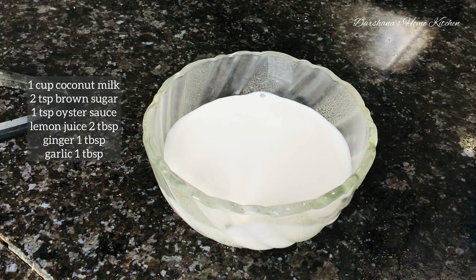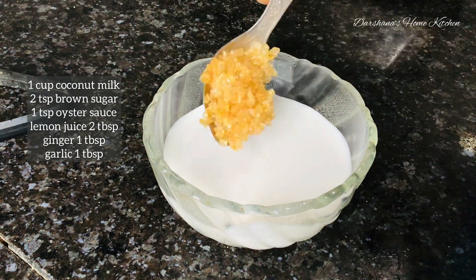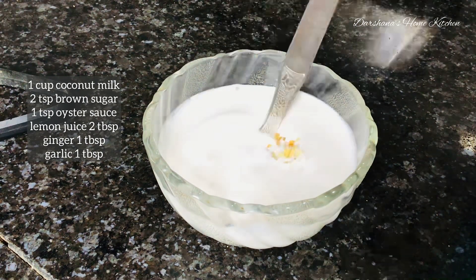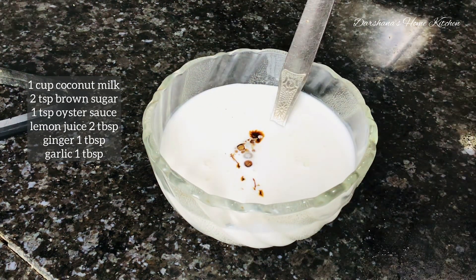First, I have taken one cup of creamy coconut milk and added two teaspoons of brown sugar, oyster sauce, lemon juice, ginger, and garlic together. Mix it well and keep it aside for some time while I sauté the vegetables.